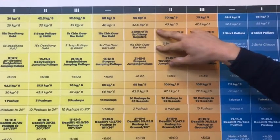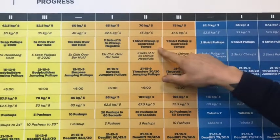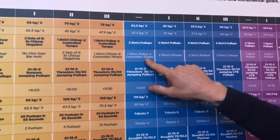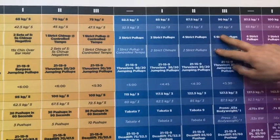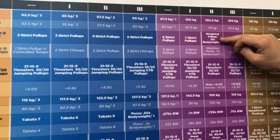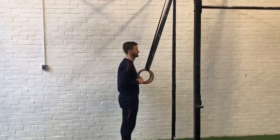Following that, we move on to negatives — the controlled lowering of the movement. Then we move on to strict chin-ups; for men you'll do one strict chin-up, then move on to pull-ups. For ladies, you start to alternate between chin-ups and pull-ups, building that strength. After this, we work on multiple strict pull-ups without dropping — men work up to 7 in a row, ladies 4. After that we move on to weighted strict pull-ups, building the shoulder strength that will allow you to kip without injuring yourself.